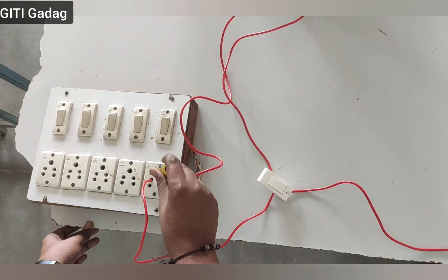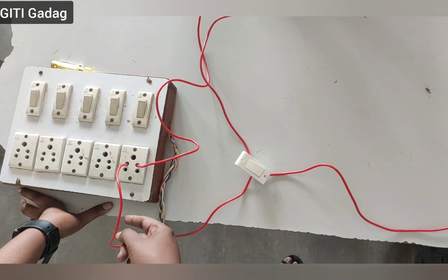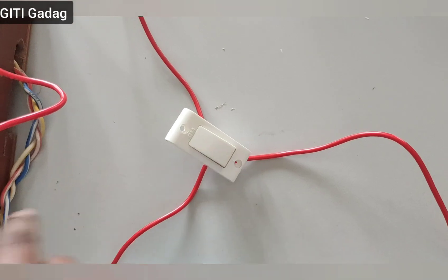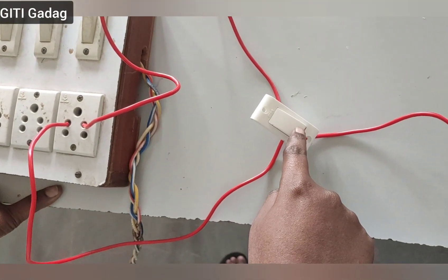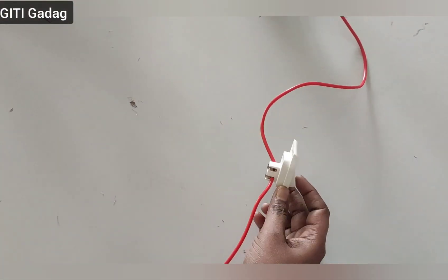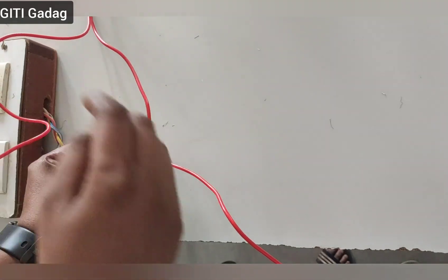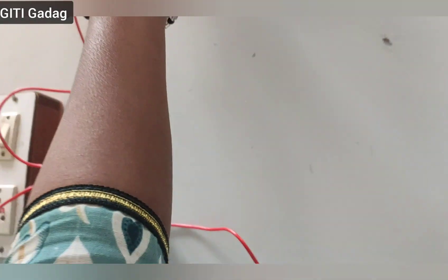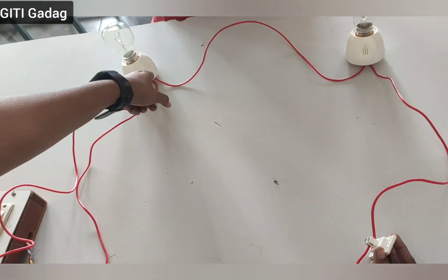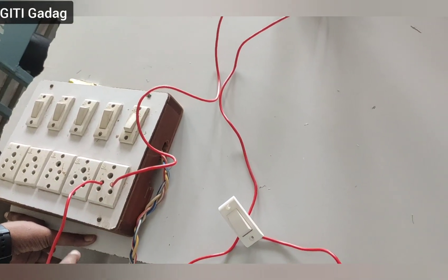We have already checked — this one is phase and this one is neutral. We must always connect the phase connection to the switch, because the switch is the control device. From the phase connection, we connect to switch one, and from switch one to switch two. One terminal of each switch is connected to the respective bulb holder, and the other connection of each holder comes to the neutral.